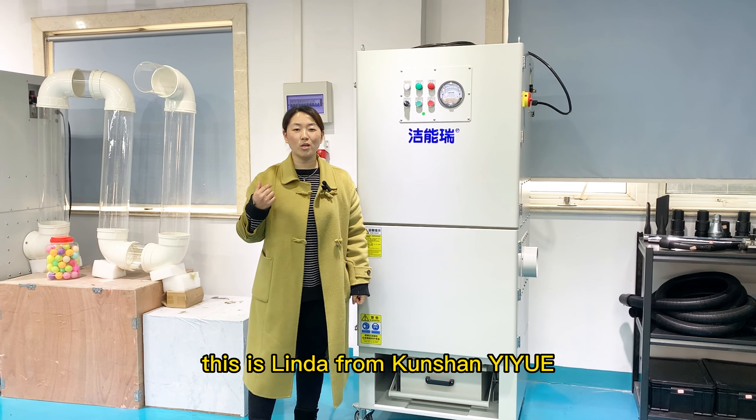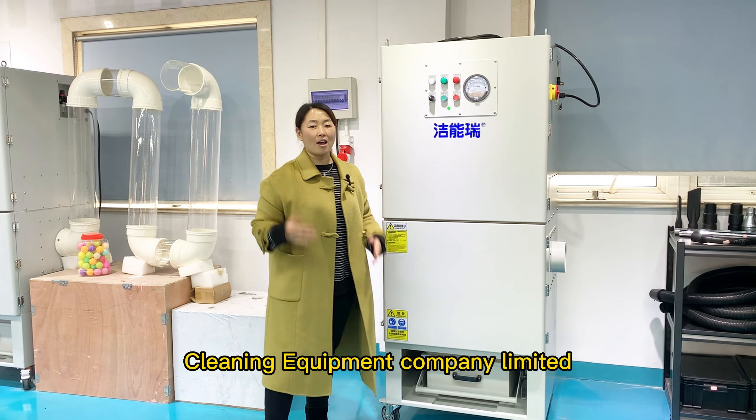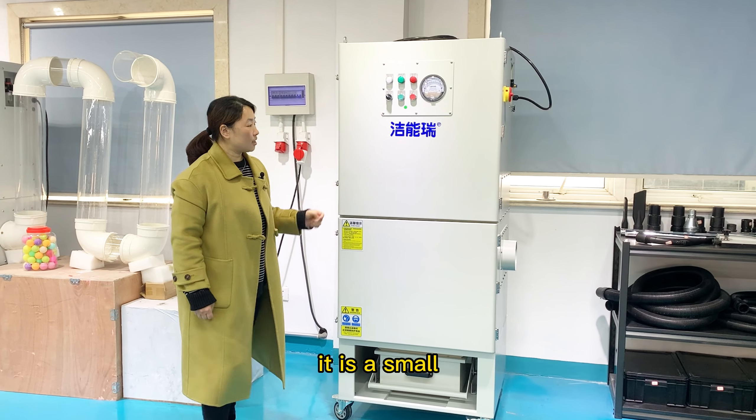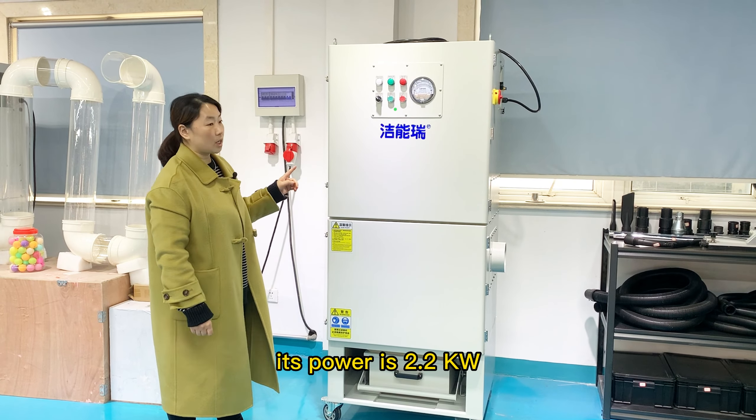This is Linda from Kunshan Yiyue Cleaning Equipment Company Limited. I will introduce you our dust collectors of AJS22Z model. It is a small movable dust collector. Its power is 2.2kW.